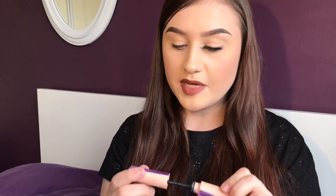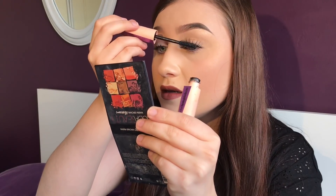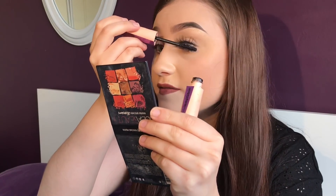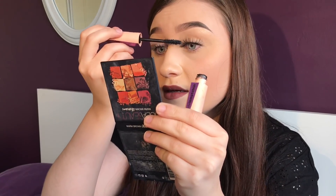Once the lash is in place I then go along my eyelashes, squeezing the lash and my eyelashes together. I find that this helps to blend the false eyelashes and your natural eyelashes together a lot nicer. When the eyelash is attached I like to go in with some mascara — this is the Maybelline Gypsy Shrine mascara. Adding mascara to your false eyelashes definitely helps to blend the natural and the false together. And there we have it, that's how to apply an eyelash with your fingers.